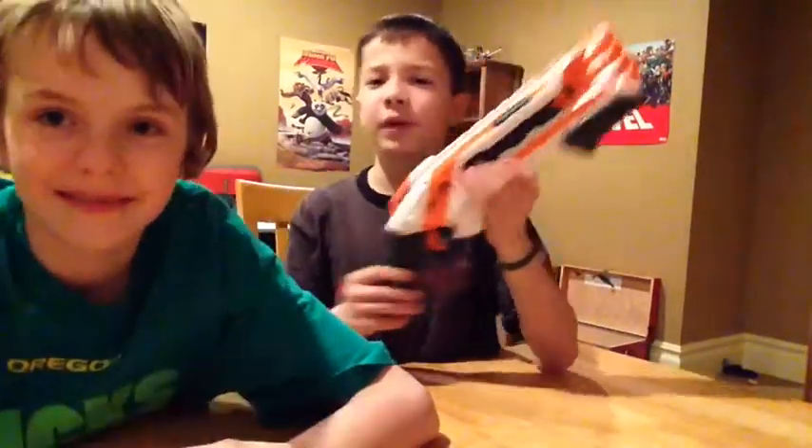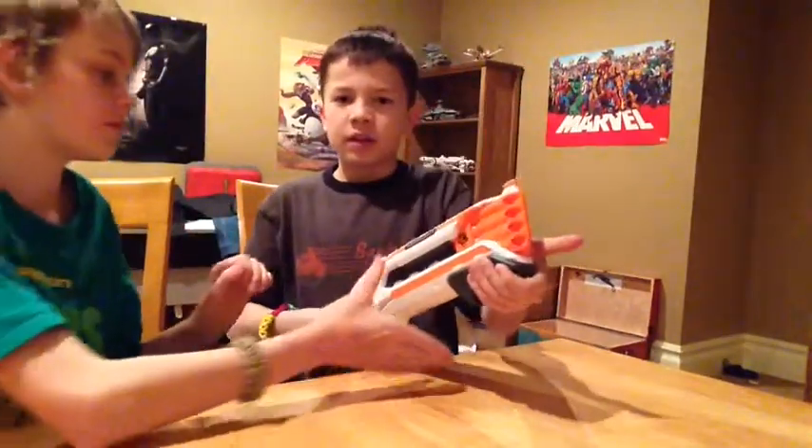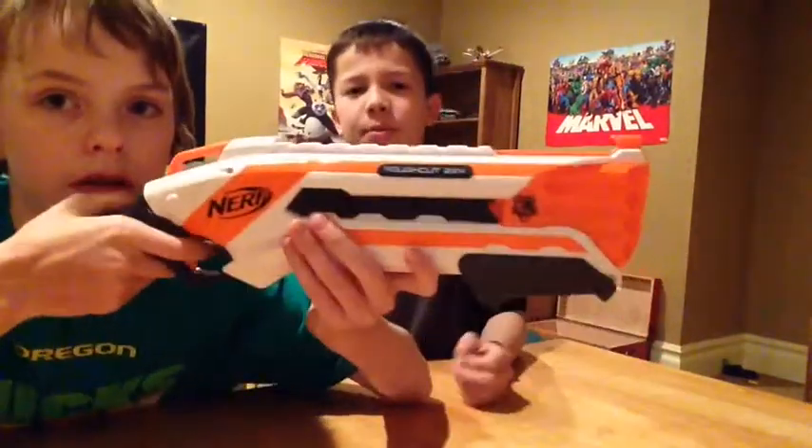Today we're going to be reviewing the Rough Cut. In case you haven't already noticed, it's a shotgun, pump action. It's a nice gun and it can shoot two bullets at a time and it holds a maximum of eight bullets.